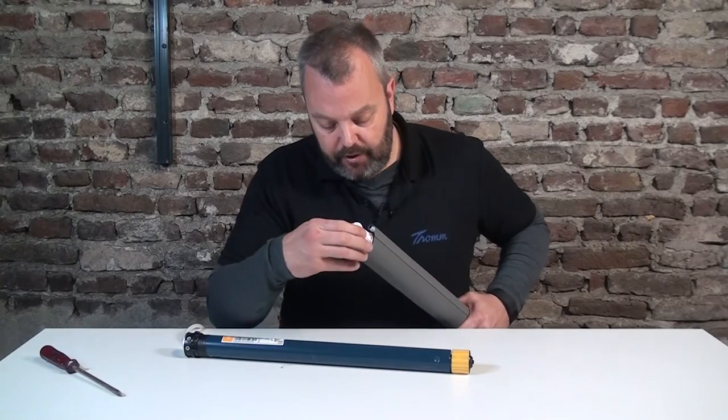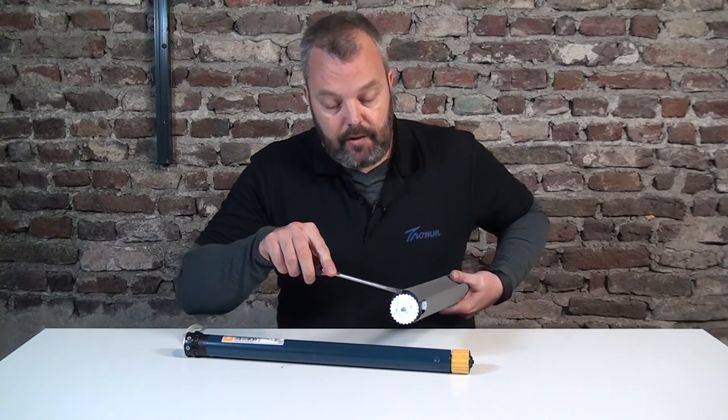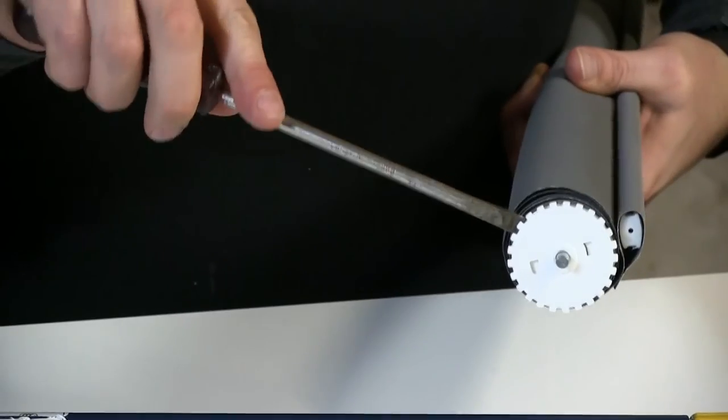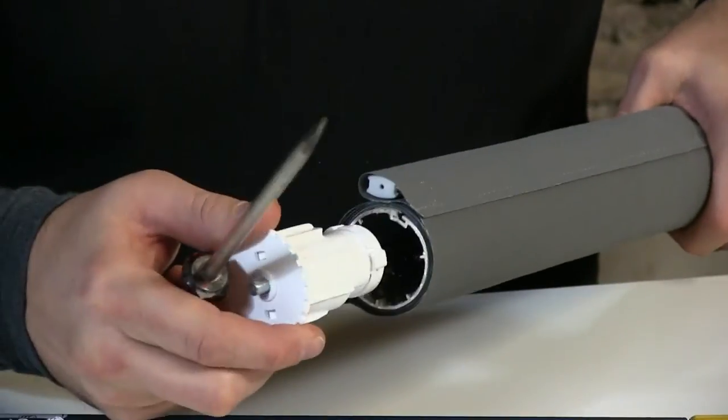Now if that doesn't work and it's really tight, just use a screwdriver to make some space on all sides and then pull it out.